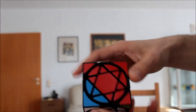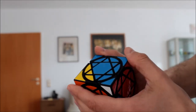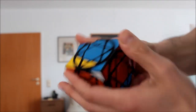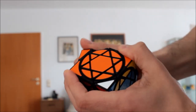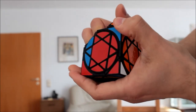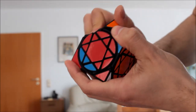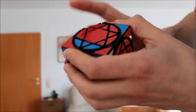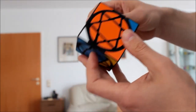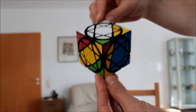So this is one turn. Let's make a second turn. The turning is not very good, but still it works. Sometimes you have to help it. So after two turns, Rotos Cube 2 looks a little bit scrambled.